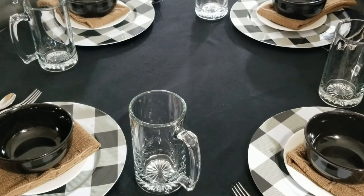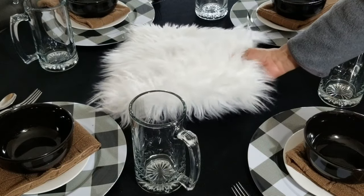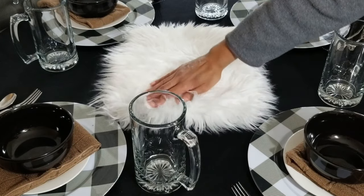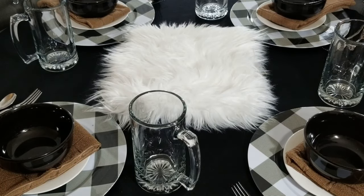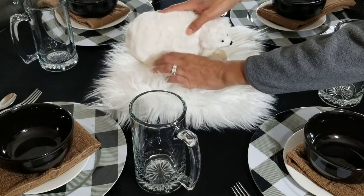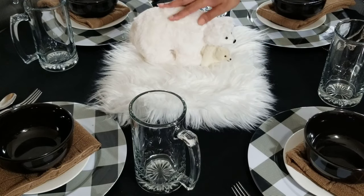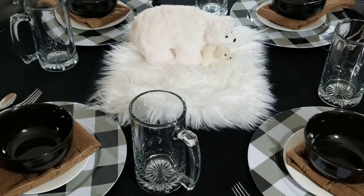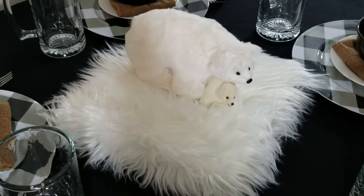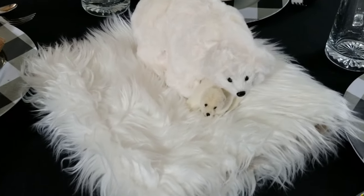Now here's something out of the box — how about a faux fur centerpiece? That's right, and also adding in some polar bears. This is Boo Boo and Baloo. Nothing screams winter more than polar bears. I know, we're just having some fun.